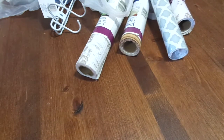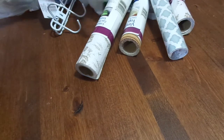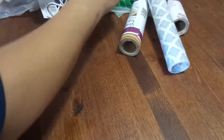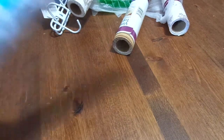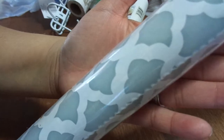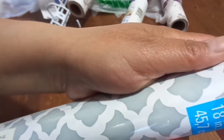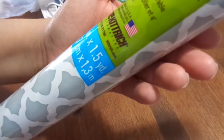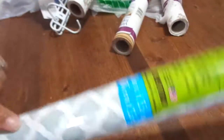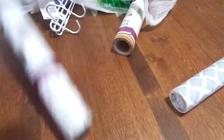Hi guys, I have a Dollar Tree haul! I got this really pretty shelf liner — I just love the pattern on it. It's gray and white. I'm not sure what I'm gonna do with it yet, but I thought it was really pretty. It is 18 inches by one and a half yards.